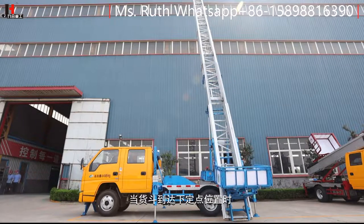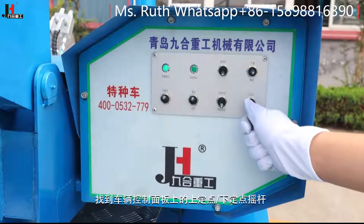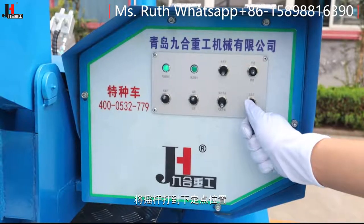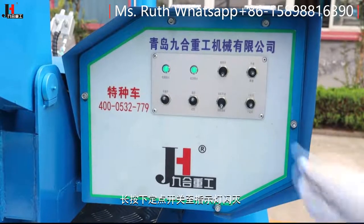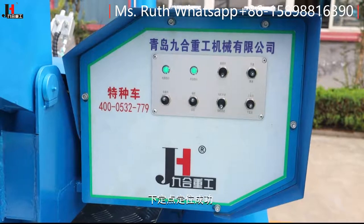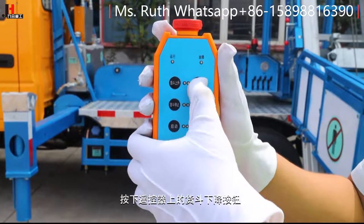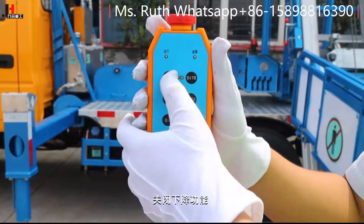当货斗到达下定点位置时，找到车辆控制面板上的上定点/下定点摇杆，将摇杆打到下定点位置，长按下定点开关至指示灯闪灭，下定点定位成功。按下遥控器上的货斗下降按钮，关闭下降功能。